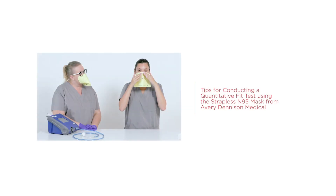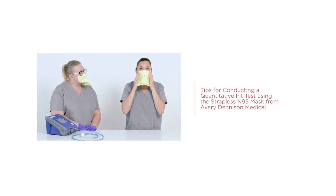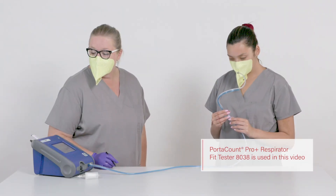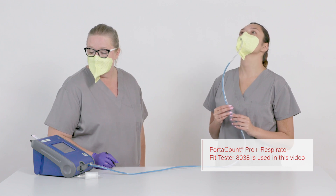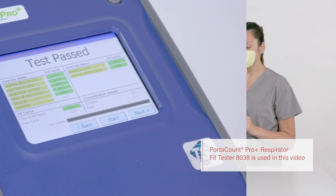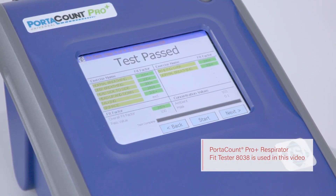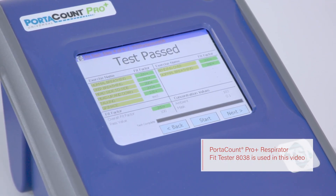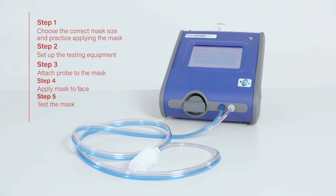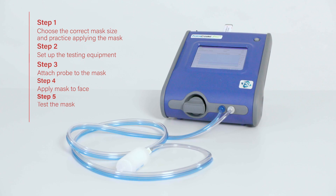This video provides tips and instruction for successfully conducting a quantitative fit test using the Strapless N95 mask from Avery Dennison Medical. The fit test measures the proper seal of the mask on the test subject, measured by particle output emitted by the subject's breath. A passing score indicates a properly sealed mask; a failing score indicates the need to refit or select another size. A successful test can be conducted using five easy steps.